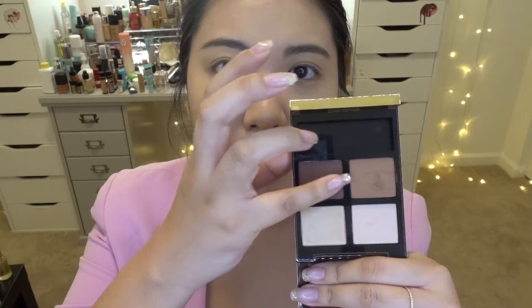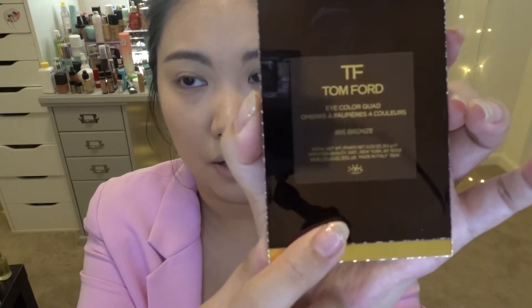I'm really happy this palette has a proper transition shade. The darkest shade is beautiful as well. Overall, I wouldn't say the swatches are amazing — I've seen better pigmentation and consistency in other palettes — but it's not bad either, somewhere between mediocre and good. We'll see how it applies on the eyes. This palette is called Iris Bronze, and I'm not sure if it's part of their regular line or a holiday exclusive.